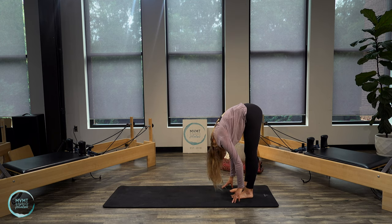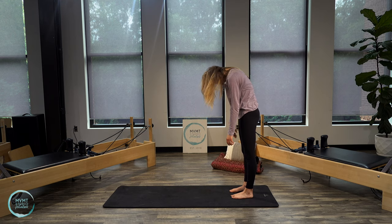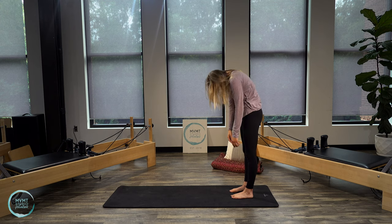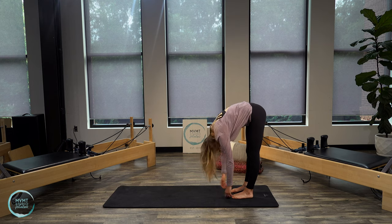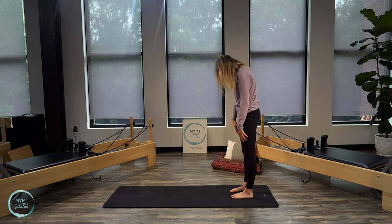Take an inhale there, exhale — reverse that as you start to come up, head being the last thing to lift. Lower back stacks on top of the pelvis, then mid back, upper back, and lift. Then reverse again — chin to chest, roll it down. Maybe shake the upper body a little to release any tension, then stack it back up all the way. Head lifts. Last one — chin to chest, roll it down.